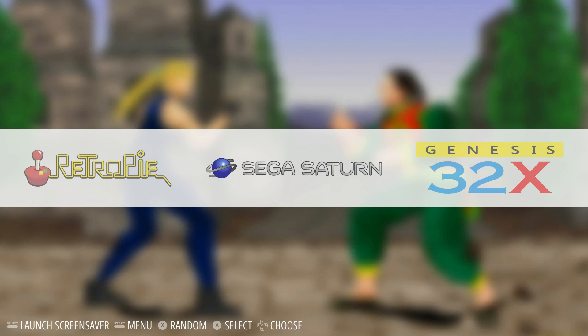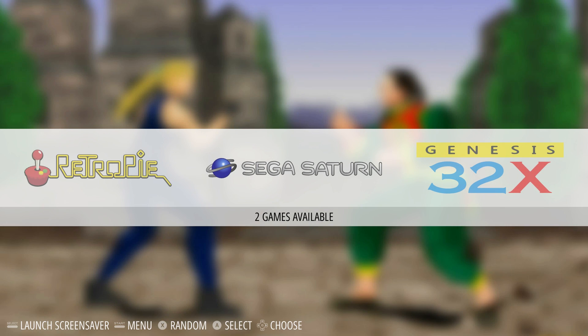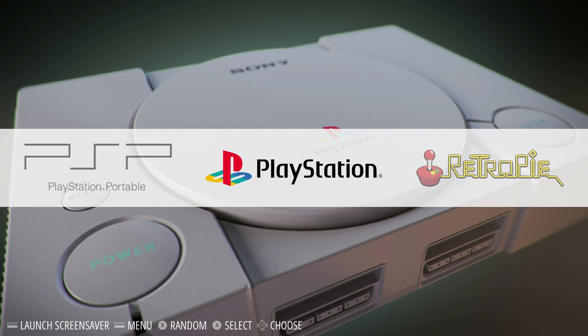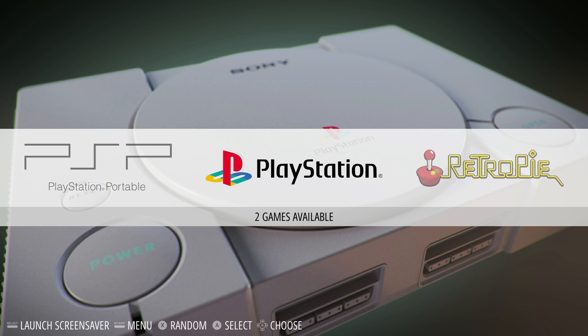Sega Saturn — tried Yabause and Beetle, they don't work. I cannot get Beetle to boot on this board. Yabause just goes straight to the BIOS screen. Not sure what's going on. Somebody might be able to fix it down the road, but I've tried Yabause on Windows and it runs like crap, so I really doubt we'll get better performance out of the LR version.